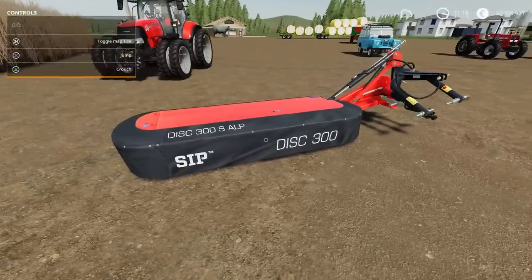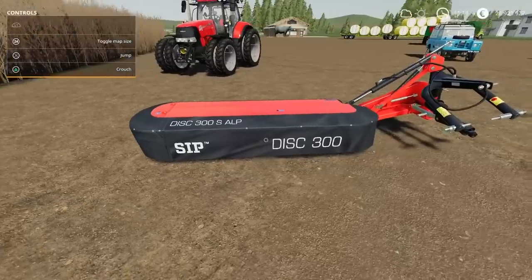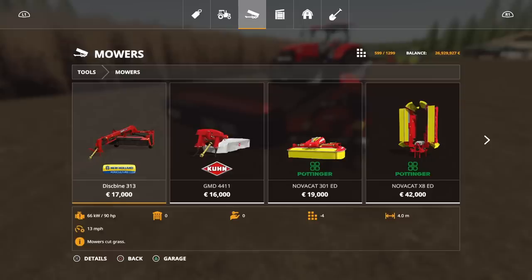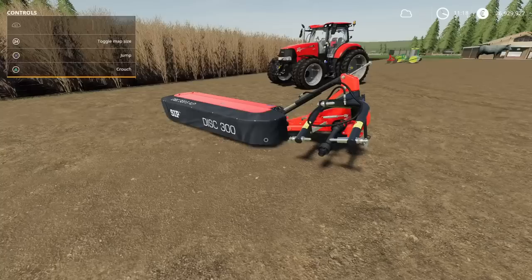Next we've got the SIP Disk 300. We had an update to one of these the other day. This is by BGamer003 — 6.43 megabytes to download, nine slots. It is a rear mower. We'll have a look at it under Mowing Technology, tools, under mowers. The Disk 300 S ALP 8500 — requires 55 horsepower to run, will run at 13 miles per hour, is 3 metres wide. There are no options available: you get what you get.